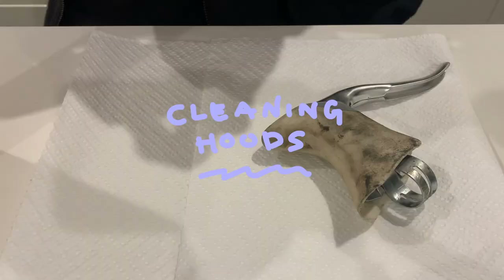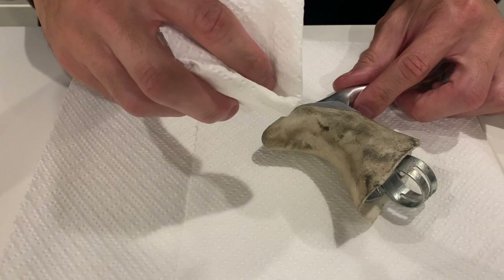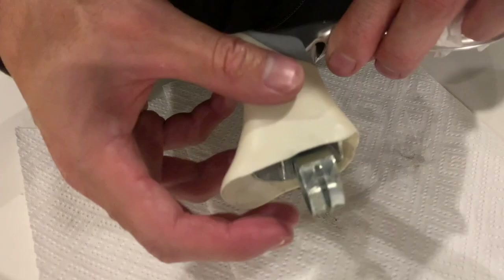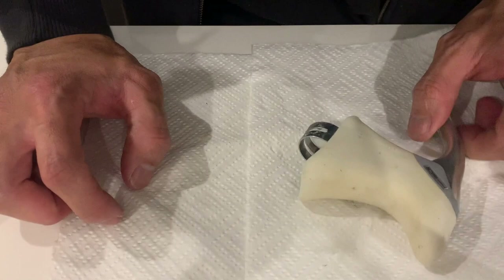Cleaning the hoods — tip here: I like to use WD-40, it works really well for me. I've tried a few other cleaners; degreaser works well too, but WD-40 works best for me. Once you wipe it, the grime just comes straight off. Then, just to make them a little bit less sticky, I use moisturizing cream on the hoods. They turned out really well — not perfect, but way better than before. You can see the huge difference between the one I cleaned and the one that wasn't cleaned.